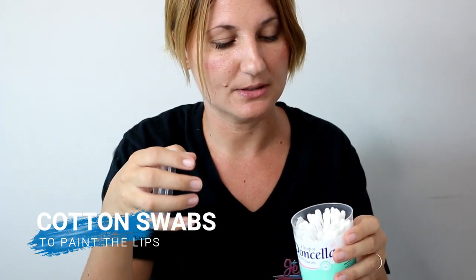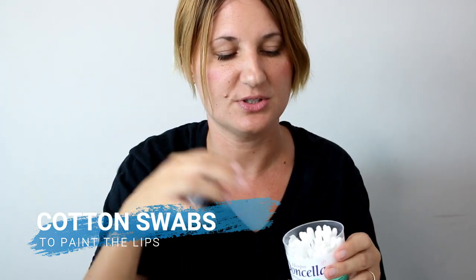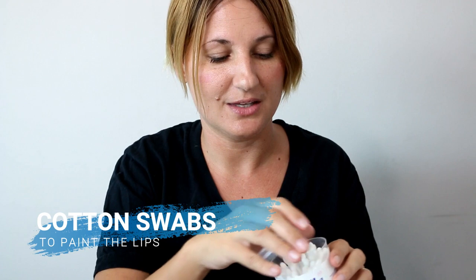Here are some cotton swabs. These are great for putting face paint on the lips because you just use it one time and then throw it away. You can also use them around the eye area or the nose area and then throw it away.